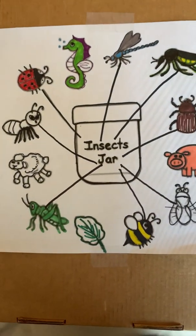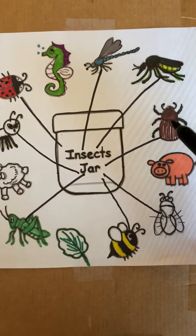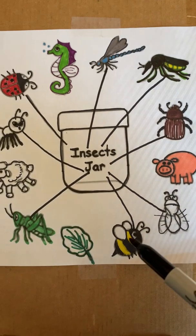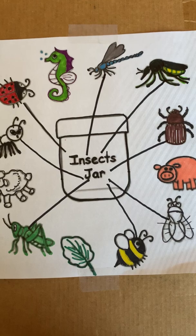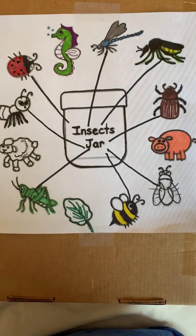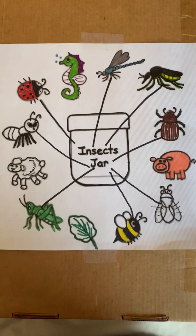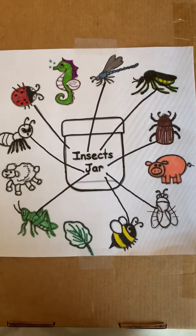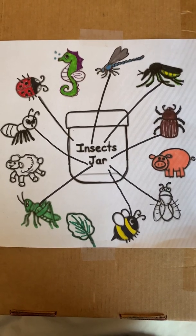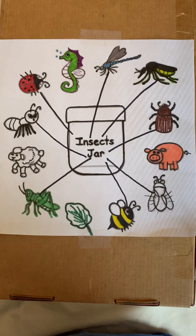So let's count how many insects we found: one, two, three, four, five, six, seven, eight. Eight insects in our jar. Great work, guys! So when you're outside, maybe you can look at some insects and try to figure out what kind of bug they are. Have fun, and we will see you soon on Zoom — we miss you so much. Take care.